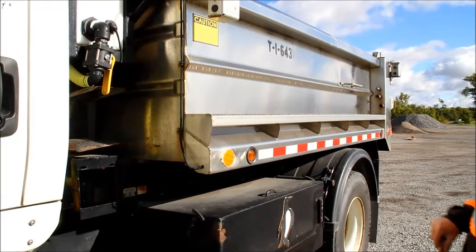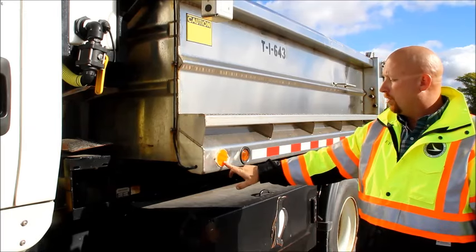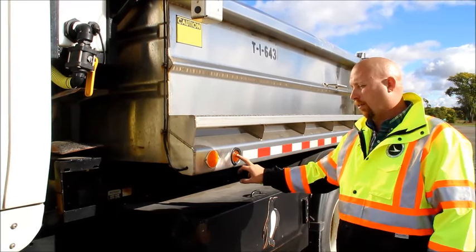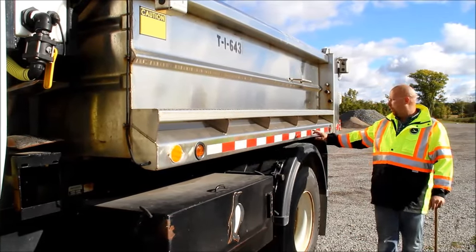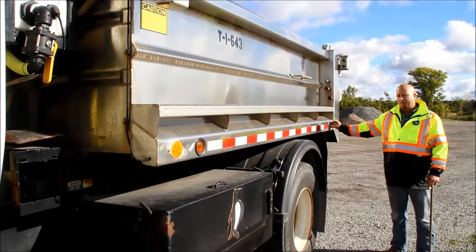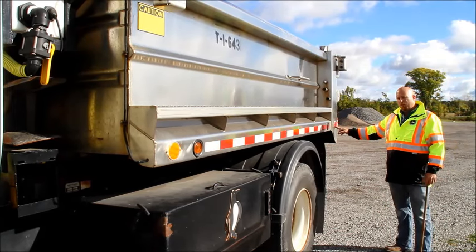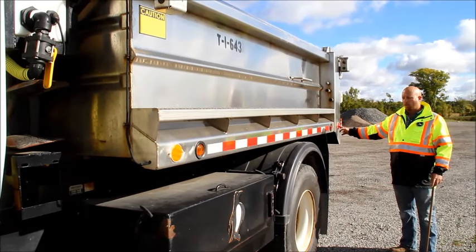Moving towards the back of the truck, we're going to check our catwalk — make sure it's securely mounted, not cracked, bent, or broken. We're going to check our reflector to make sure it's the proper color of amber, not cracked or broken. Our clearance light is also amber in color, not cracked or broken. We'll check our reflective striping all the way down the truck. When we get to the back of the vehicle, we'll check our red clearance light — proper color of red since it is within 18 inches of the back of the truck, not cracked or broken. The reflector is also red because it is within 18 inches of the back and it is not cracked or broken.